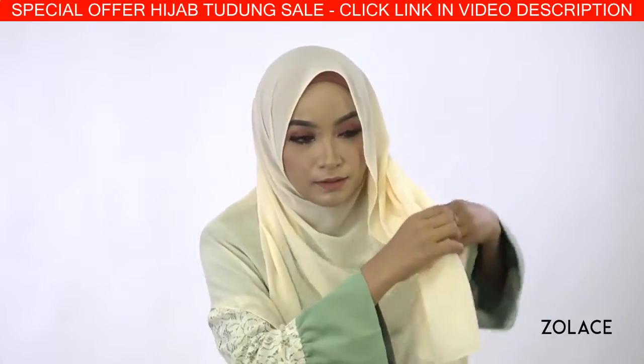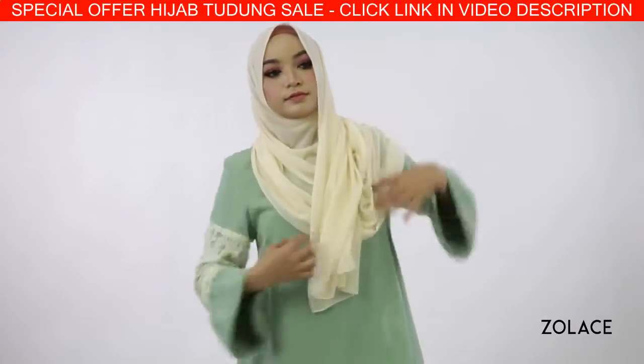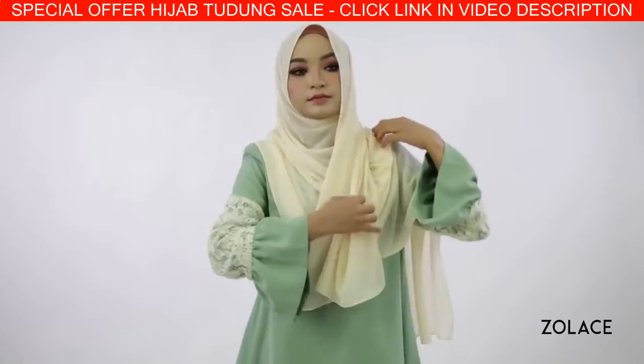Now continue to pull it around you, making sure it goes under the short piece, and pull it all the way over your shoulder. This is where you can adjust how much coverage you want.